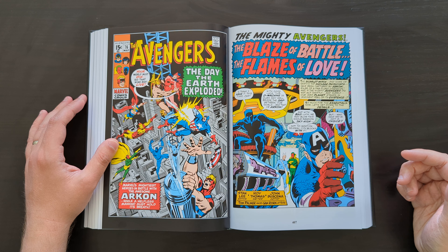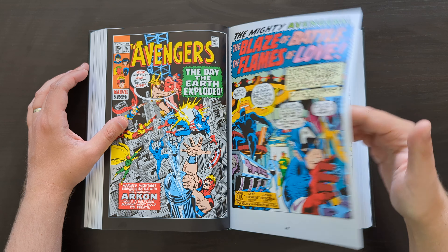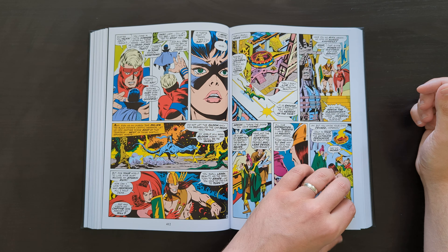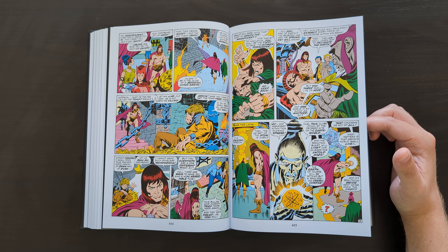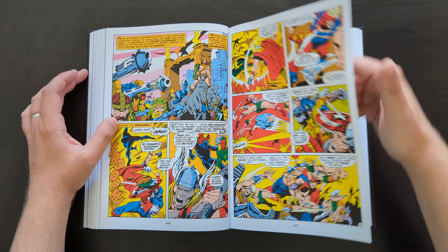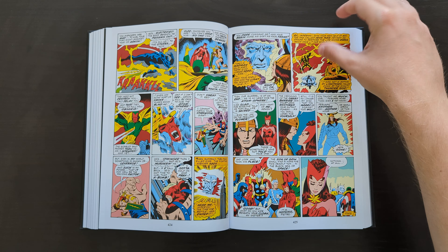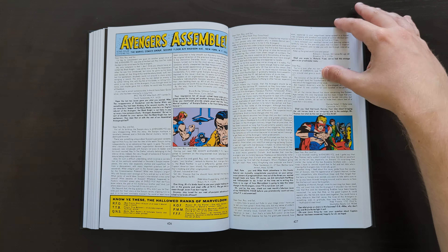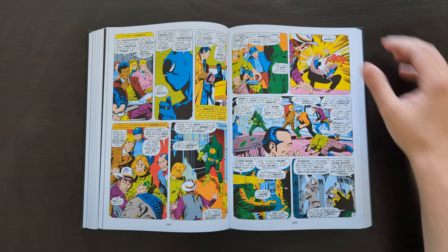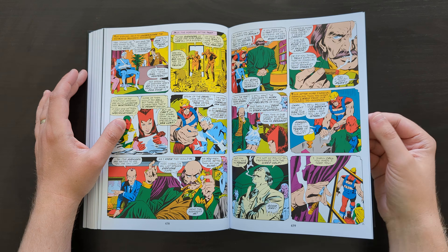Also this is where Roy Thomas kind of dipped his toe into the sword-and-sorcery genre with the introduction of this guy Arkon, a kind of barbarian character. Quite interesting, because very shortly after this Roy Thomas would of course start working on the Conan the Barbarian series — which is maybe the run he's best known for. I think it's the run he spent the most time writing — more issues of that than anything else. So this is, in a way, his first taste of writing a character from that kind of barbarian genre before Marvel fully went for it and launched the Conan series, which would also ultimately feature a long collaboration with John Buscema again.